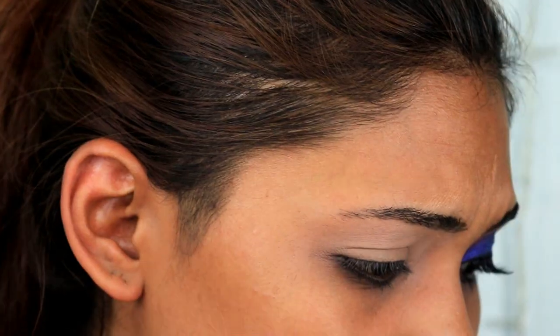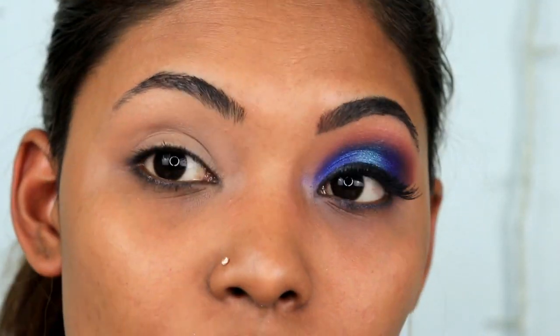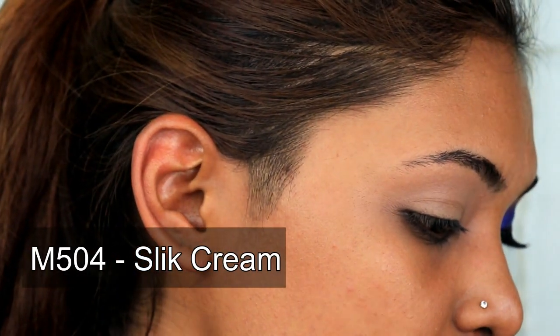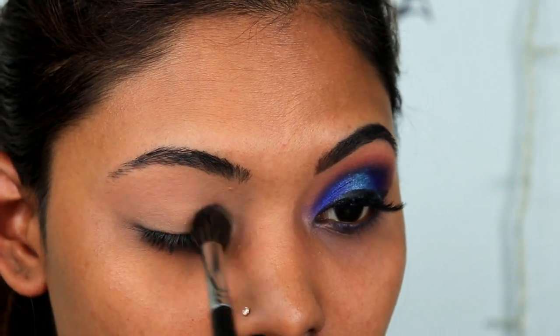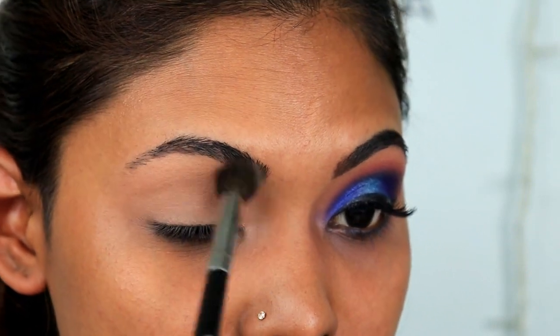I'm going to use the Jacqueline Hill palette right now. I'm just going to set my entire eyelids — you can set it with a normal setting powder or an eyeshadow. I'm picking up 'Silk Cream' with my M504 brush, which is a very big and fluffy brush. Just dab it and set the concealer. I really like this technique because using eyeshadow to set the concealer gets it blended properly.